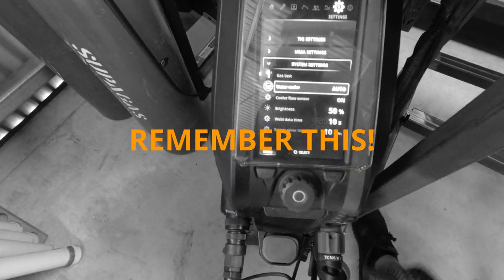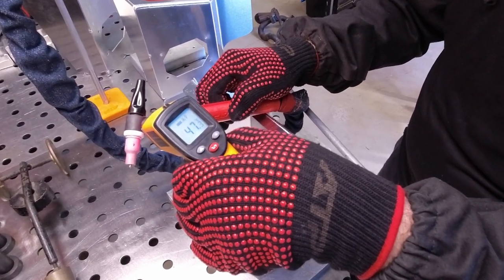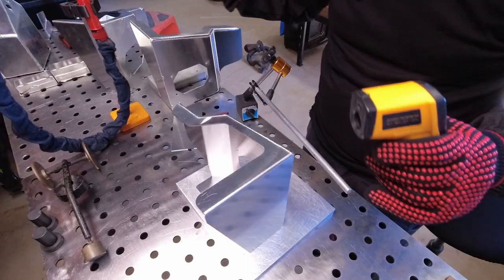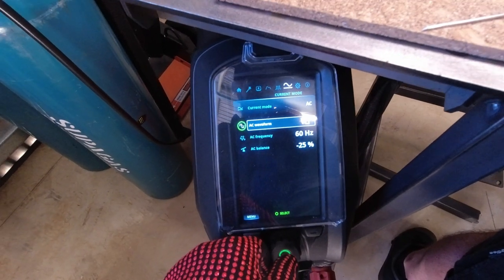I'm going to try welding with the water cooler on auto. Currently the torch is sitting around 45 to 50 degrees — this is still on auto. So dip that across to square wave.